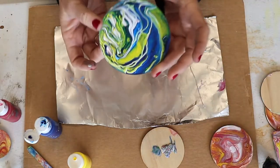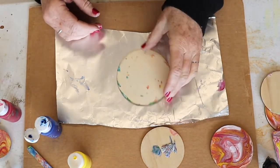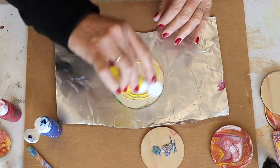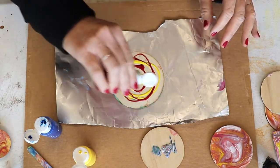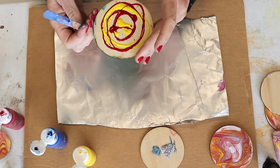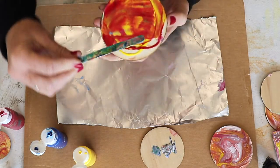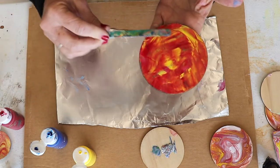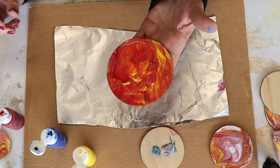I'm going to show you a different technique. Here's another piece I did yesterday — it's dried and I'm going to create something on the back. Our whole concept is to discover, explore, and learn about science and art by exploring and discovering yourself, not by someone teaching you how to do something.